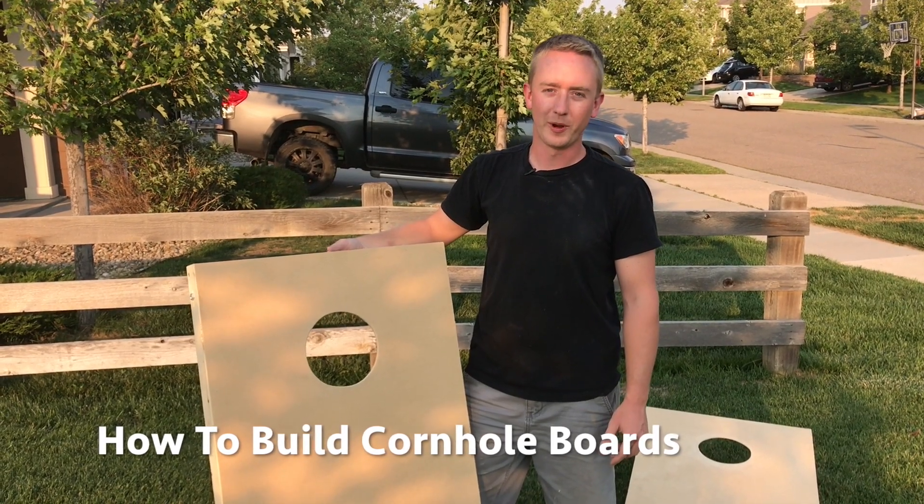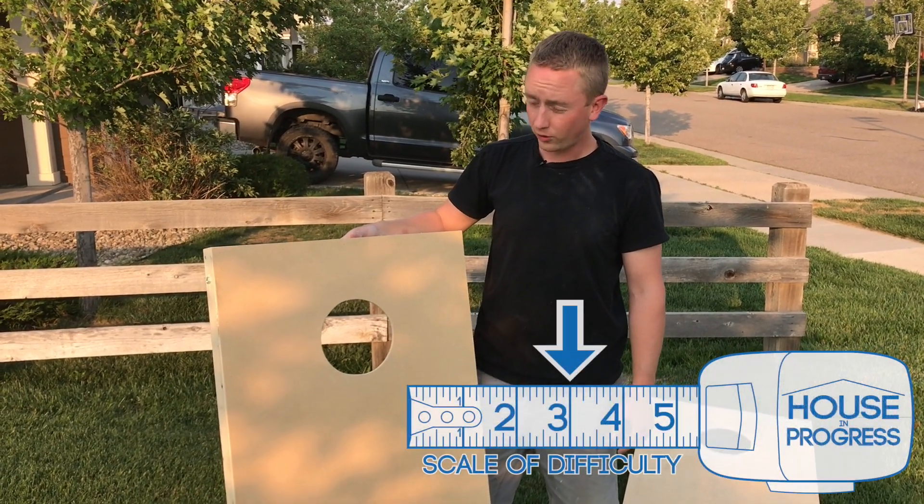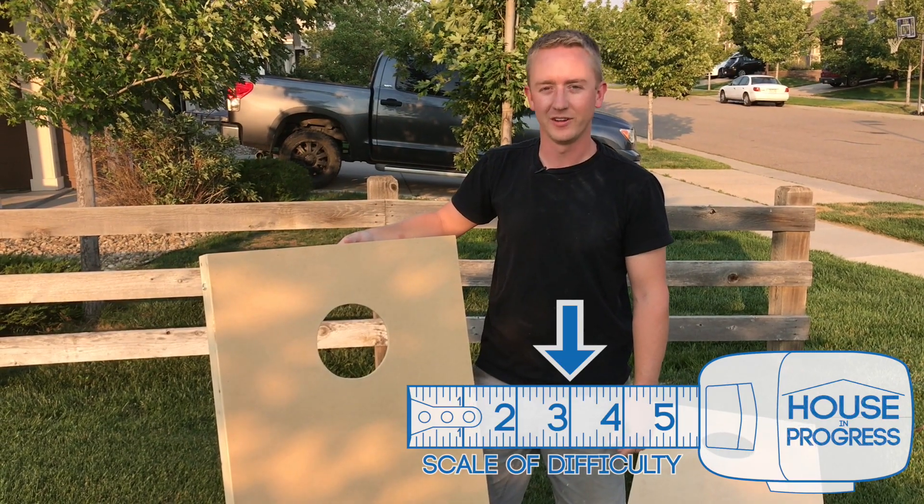Hey guys, Ben with House in Progress. We're back here today to show you how to make some cornhole boards. We'll call it about a three on the difficulty scale. Here we go.